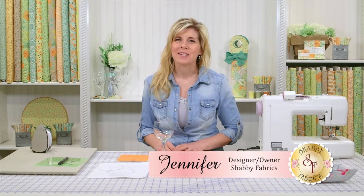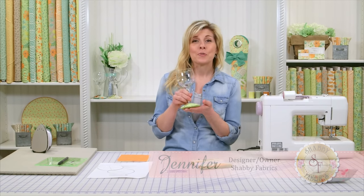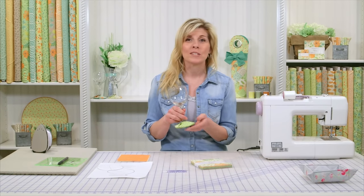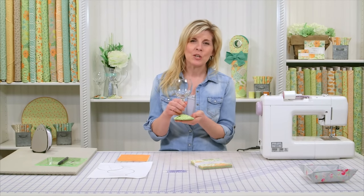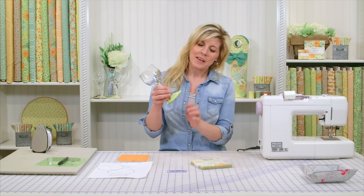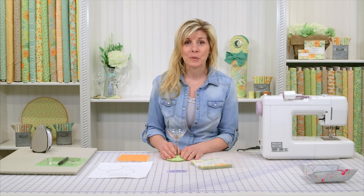Hi, I'm Jennifer from Shabby Fabrics. Today I'm going to show you how to make these wine glass coasters. These are great, especially at a party when everyone's drink looks exactly the same. You can make these — they're cute. They protect the surface that you're putting the glass on and they kind of identify whose glass is whose.